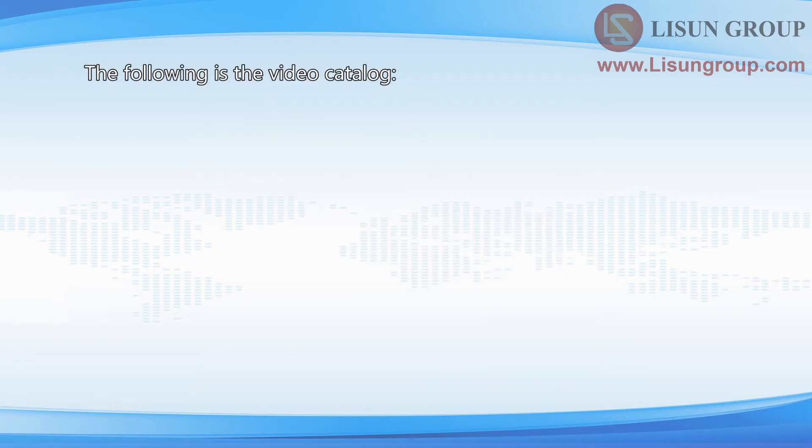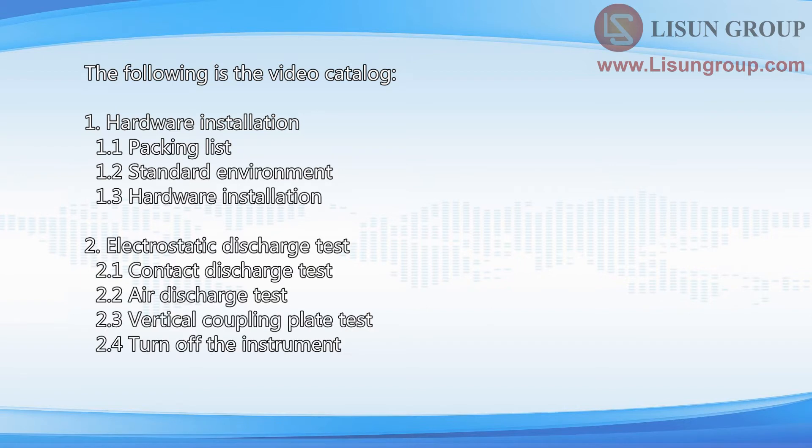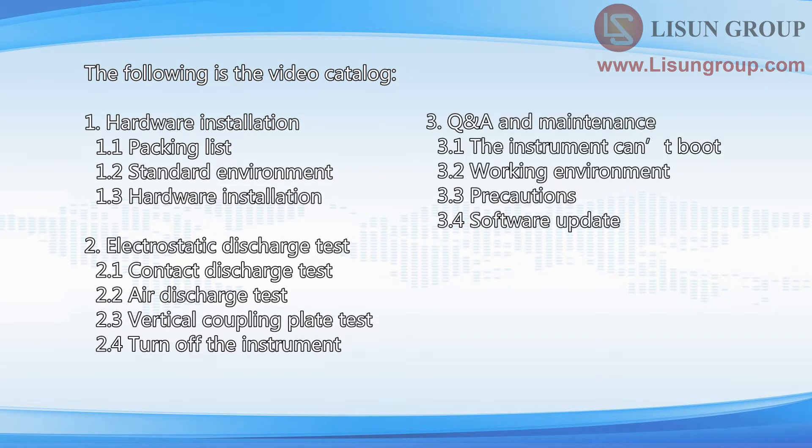The following is the video catalog: 1. Hardware installation. 2. Electrostatic discharge test. 3. Q&A and Maintenance.